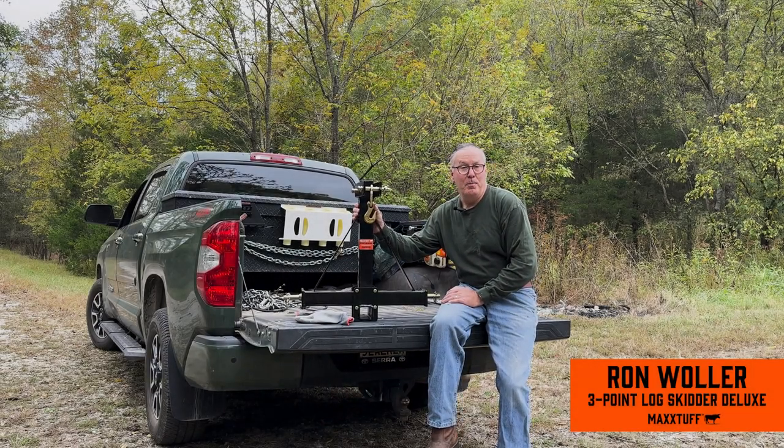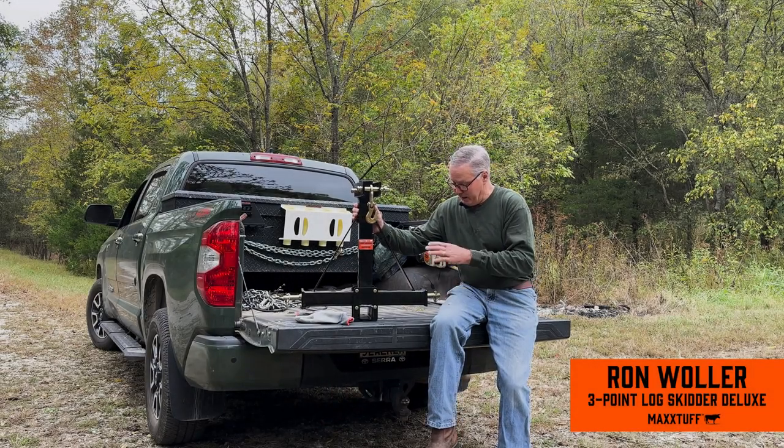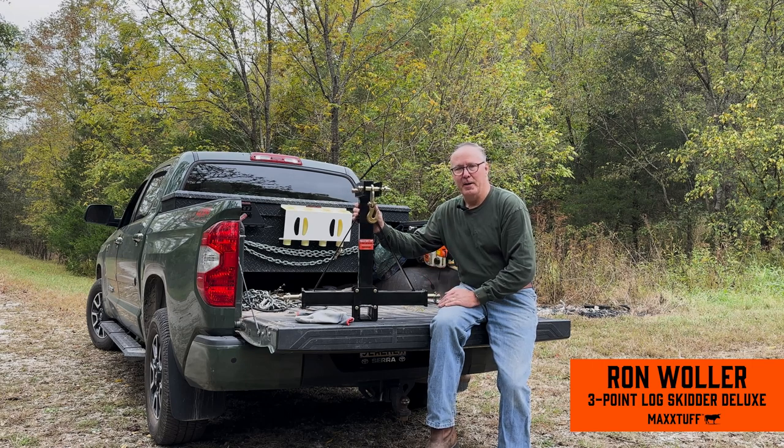Today I'd like to show you the MaxTough three-point hitch log skidder. It's a heavy-duty all-welded steel frame.